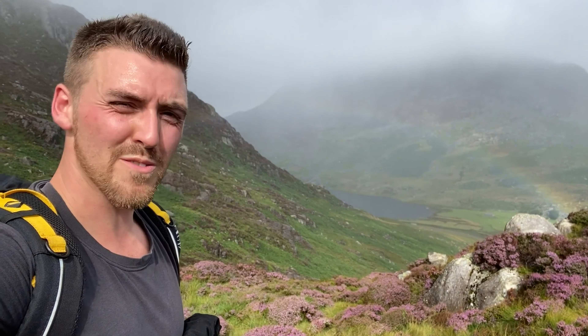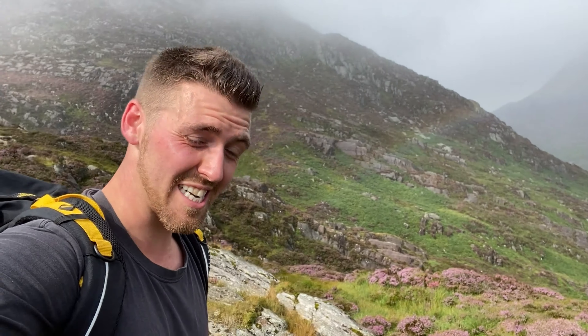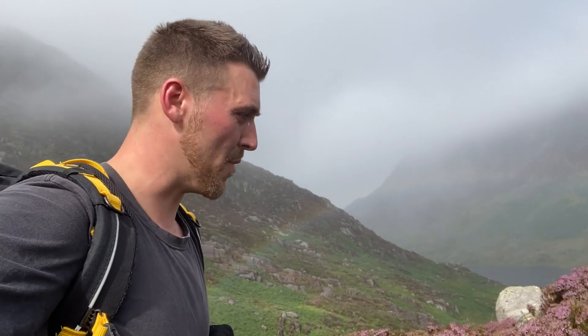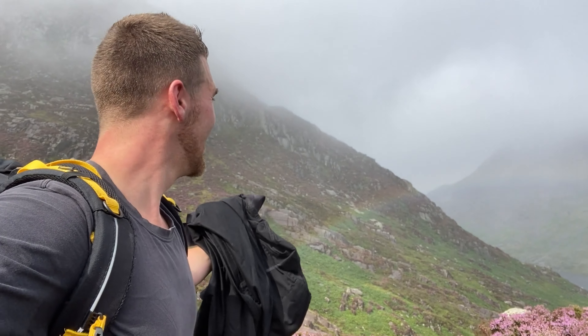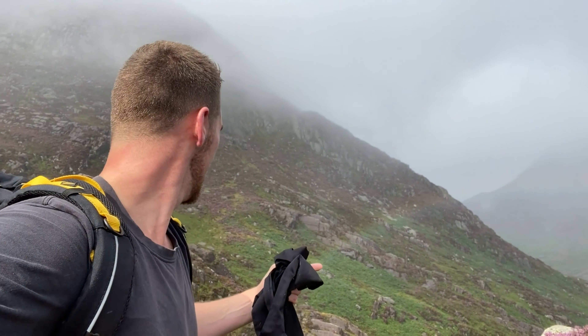I don't know if the video is picking up the rainbow there, but I've just run down and back up the hill. I'm absolutely shattered. Ollie's now got some ibuprofen and a bandage, he's in a safe place, and we're going to pick him up on the way back down. The rainbow's moved — that's awesome. I can literally see the end right there, it's right near me.